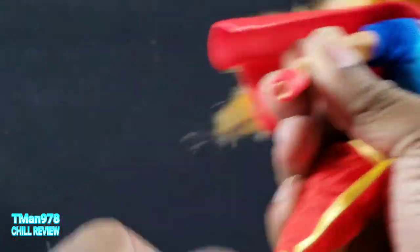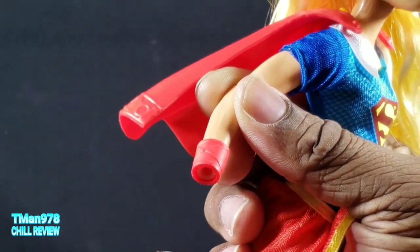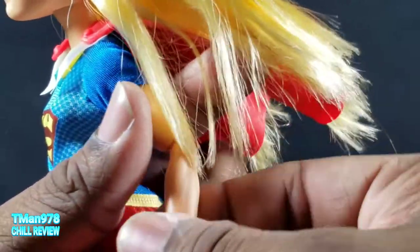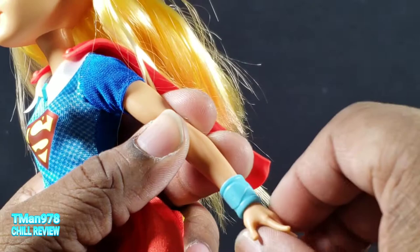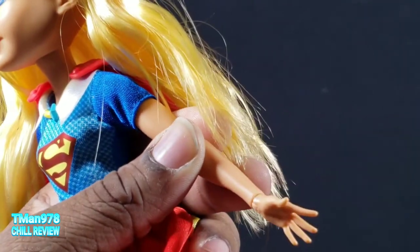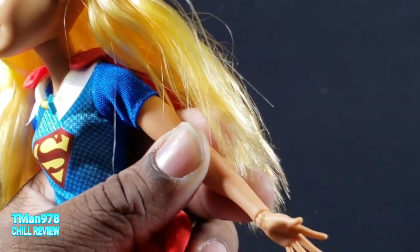What I can take off are her hands, because these bracelets are optional. The hand comes out very easy and goes back in easy. I wish other action figures came off that easy and actually stayed there so you don't have to worry about them randomly falling off. But they do come out easy and go back in easy — that's nice.